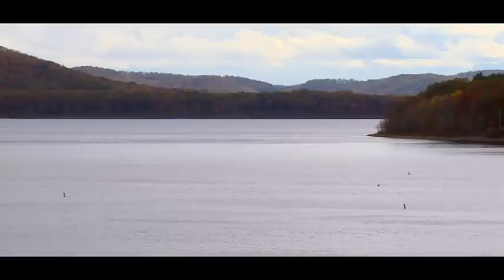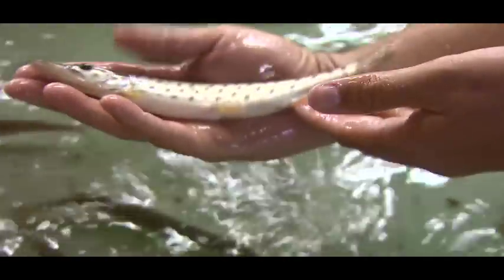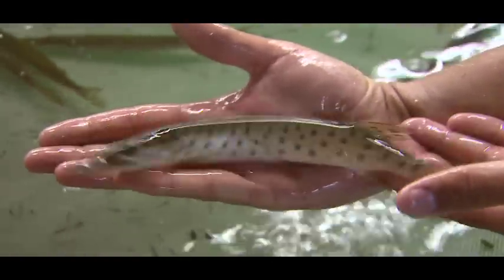Kentucky is one of the most southern states that have muskie, and we have world-class fish here. These fish don't magically appear by themselves — they are actually raised at a hatchery by the Department of Fish and Wildlife Resources and restocked into lakes, streams, and rivers around the area.